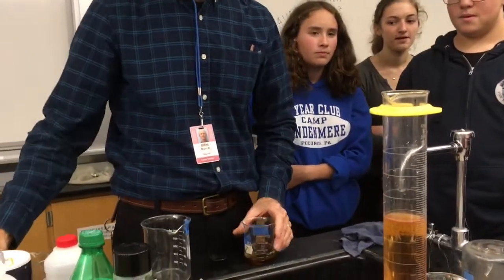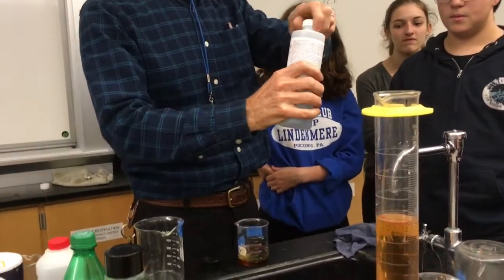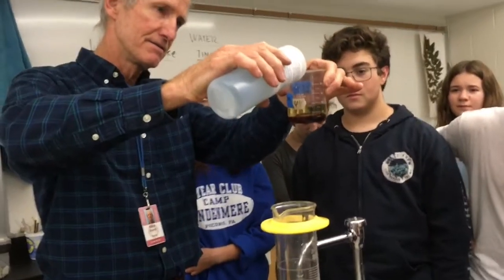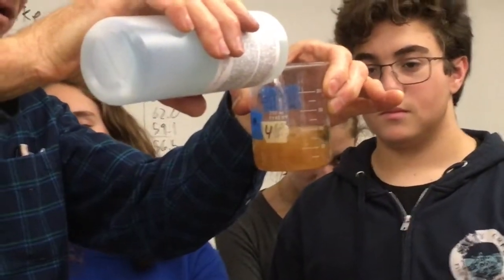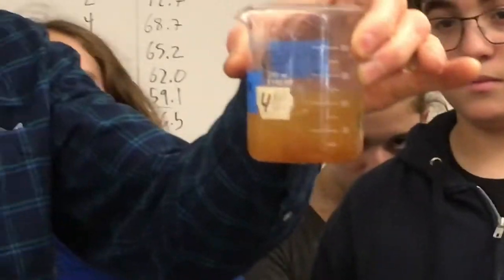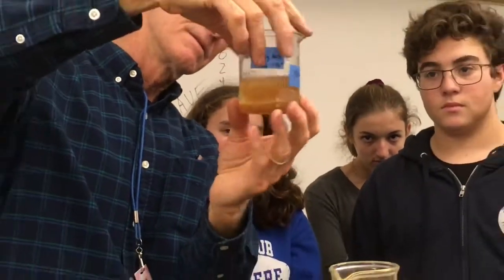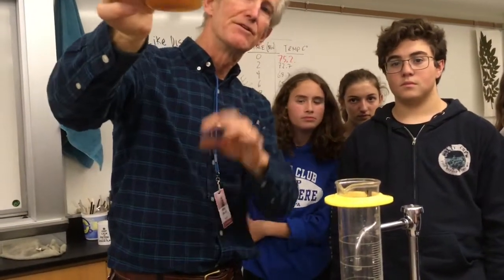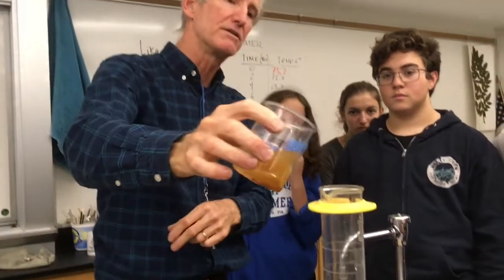Now I'm going to take this substance called acetone — it's fingernail polish remover. We'll put it in there and see if it's polar or non-polar. It's not polar. There's just a little problem in the bubble layer. Let's pour it all in here.